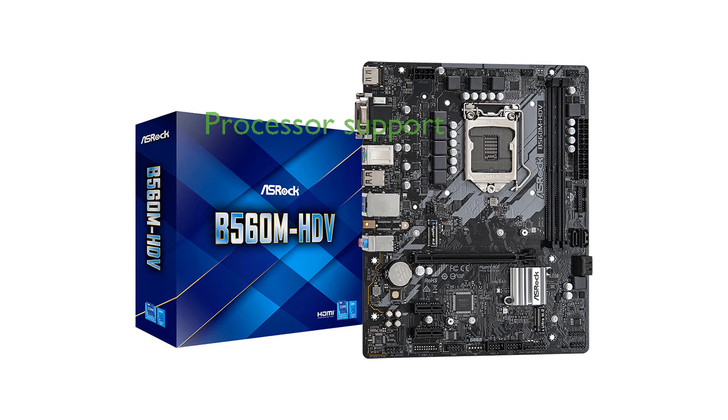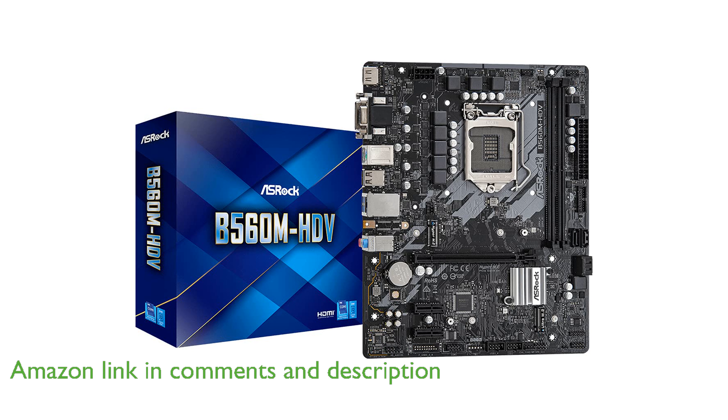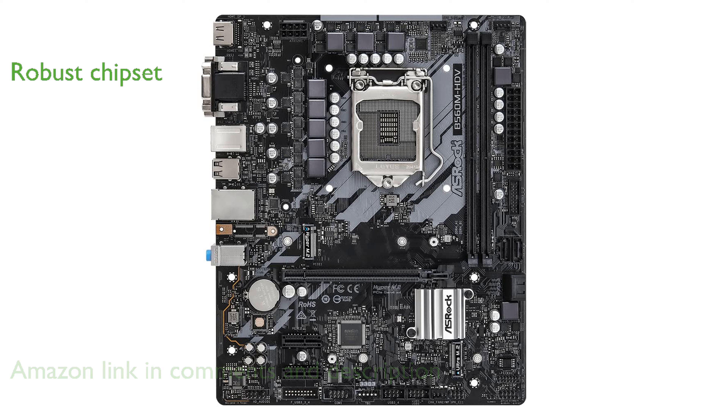The ASRock B560M HDV Socket 1200 motherboard supports Intel's 10th and 11th generation core processors, ensuring compatibility with the latest CPUs. Featuring the Intel B560 chipset, this motherboard provides robust performance and advanced features for everyday computing and gaming.